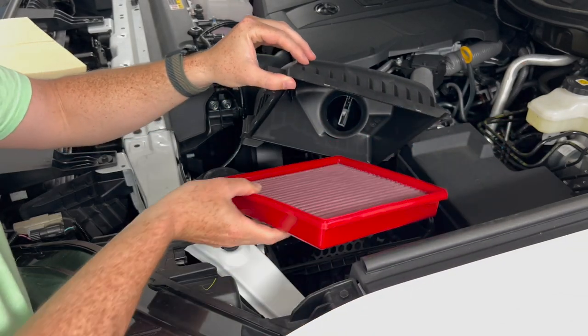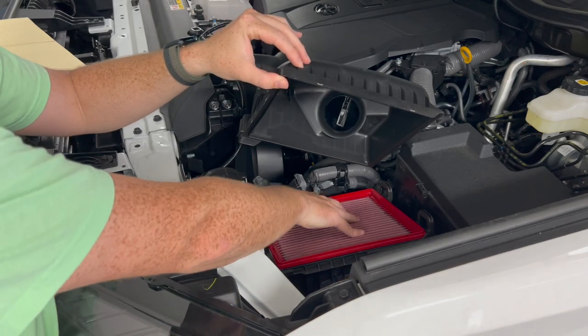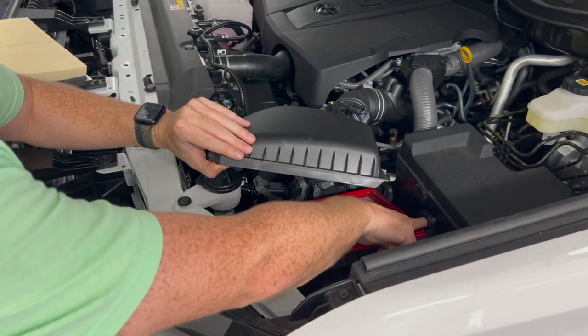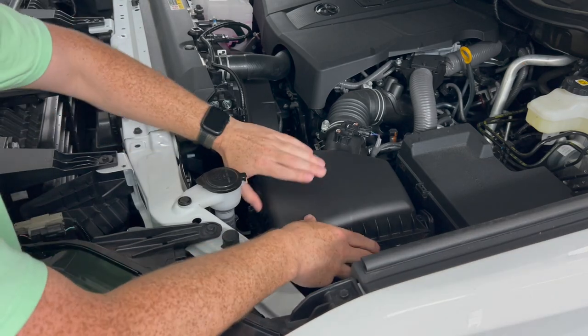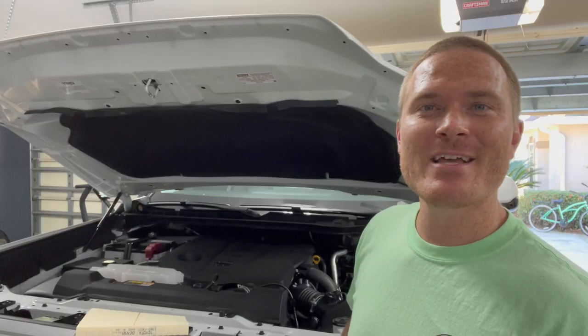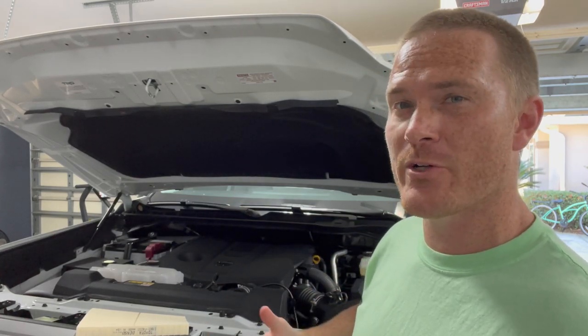Installing is super simple. Thicker part goes up top, it'll rest on nicely. This little piece right here we want to send back up into there — that's kind of like the back lock of it — and the box will set itself down and latch. That was a very simple install.